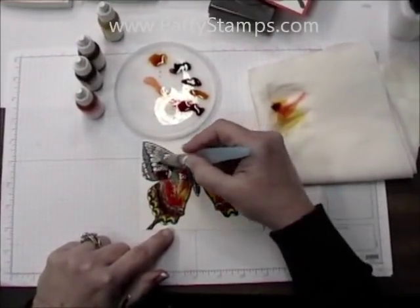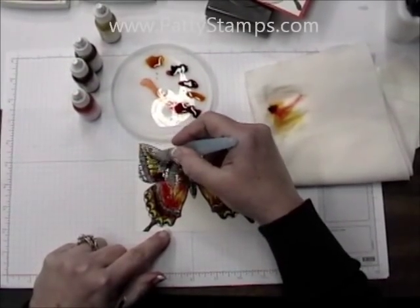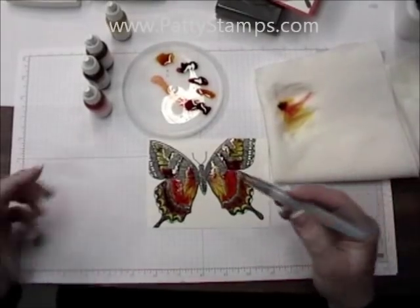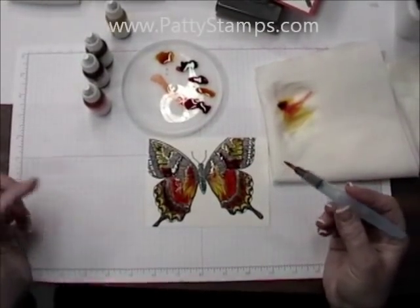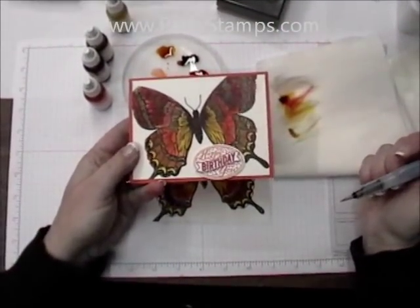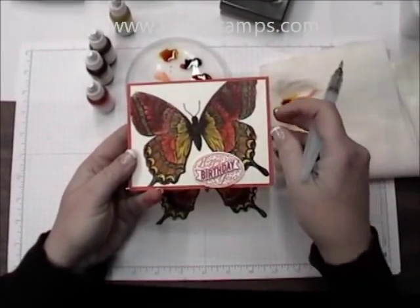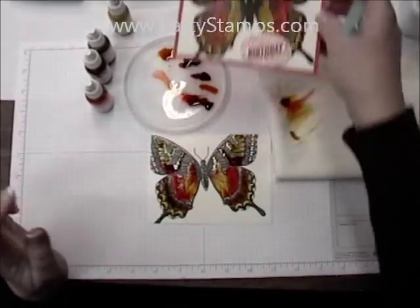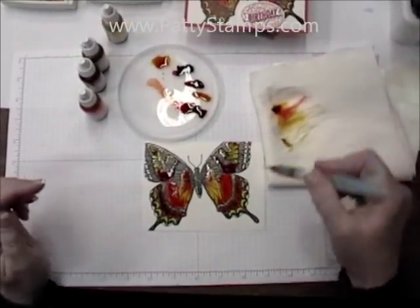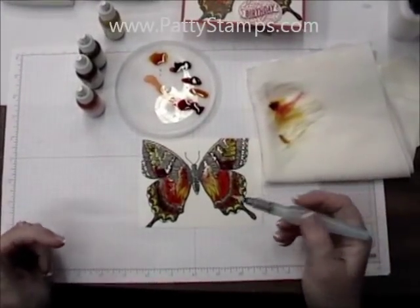You can just color anywhere you'd like and make any section any color — there are really no rules on this one. You just keep adding your colors. It's pretty and it actually dried pretty bright as well. Sometimes it'll dry dull, but I think it's partly because of the shimmery white paper.